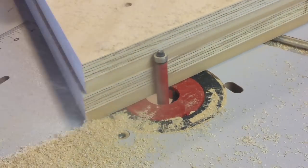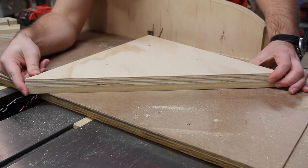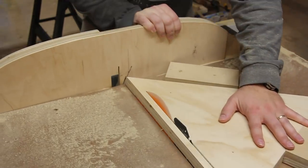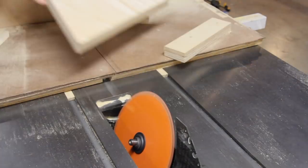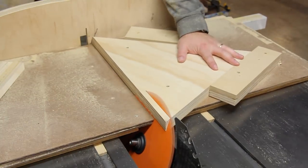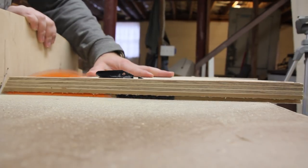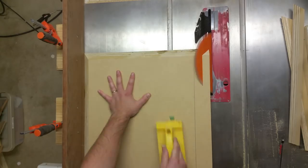I used a flush trim bit to ensure all the pieces were the exact same size. I used a crosscut sled with a couple of scraps acting as stop blocks to put the bevel on all the edges of the triangle pieces, and also on the top and bottom of the base.